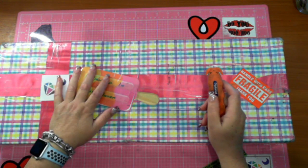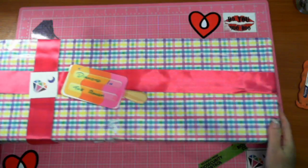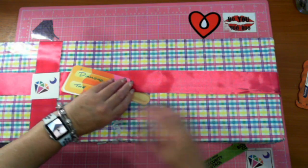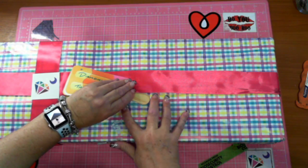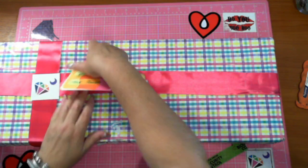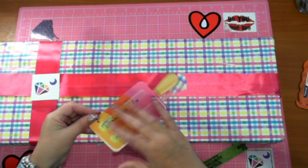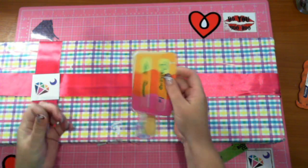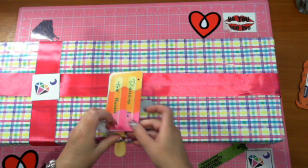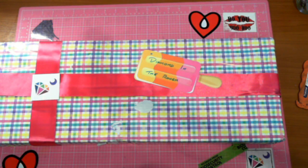I'll take you through the process of ordering a custom and show you how easy and how quick it is. I'm really glad they put my channel name on there. And considering I only just finished their kimono a few days ago - finished it on Friday - Diamond Shop were really really easy to work with for a custom.